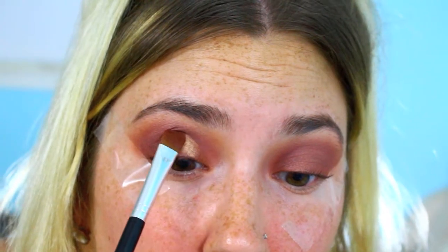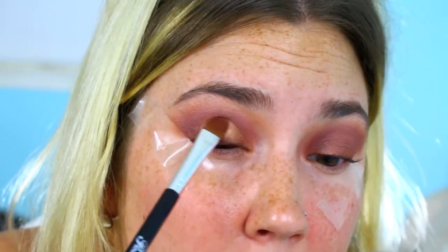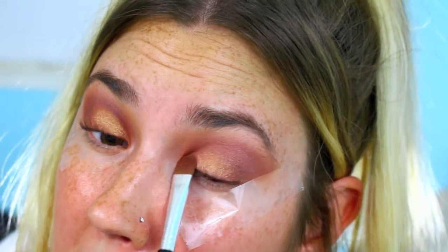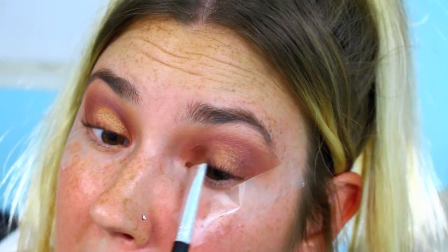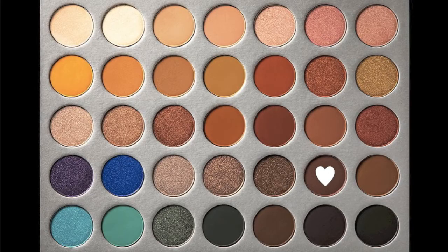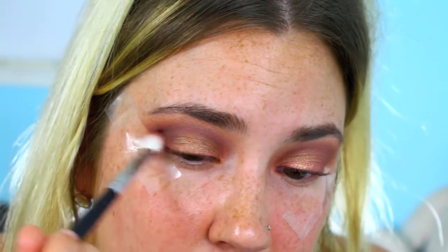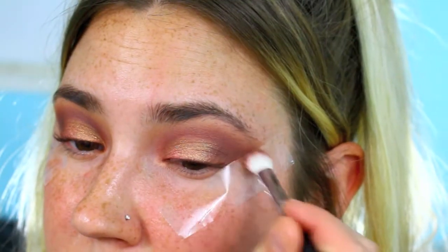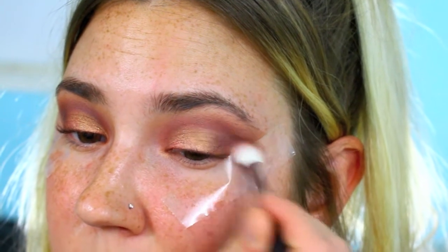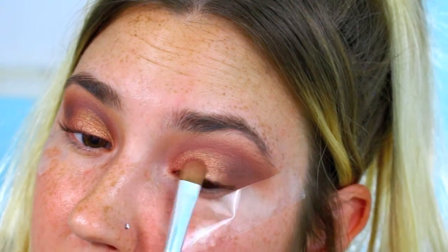Next I'm going to be taking the color Sissy and putting that on my lid with the same flat brush. This color in the pan is actually kind of pink, but when you put it on top of this red lid it comes out golden champagne, which I really liked because I thought it gave it a whole new dimension. Then I'm going in with the color Chip — a really dark color from the palette — to deepen up my outer V, being careful not to blend away all of the Sissy color, which I did anyway, so I had to go back and redefine the lid.